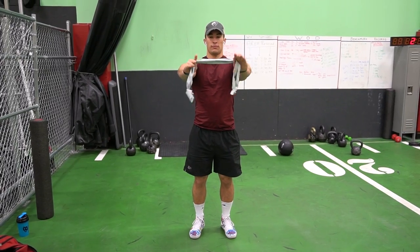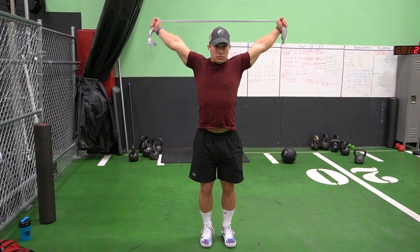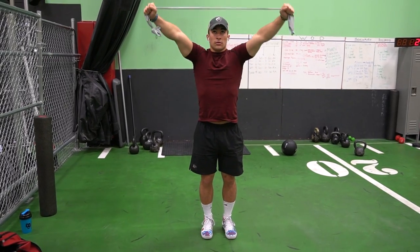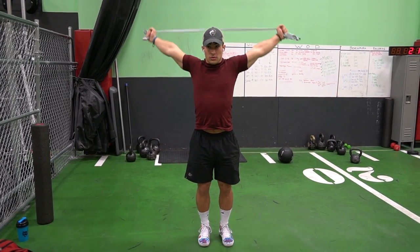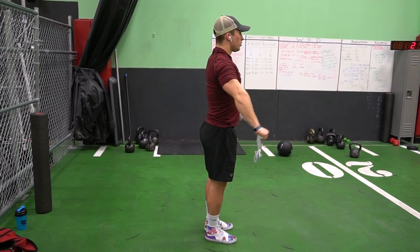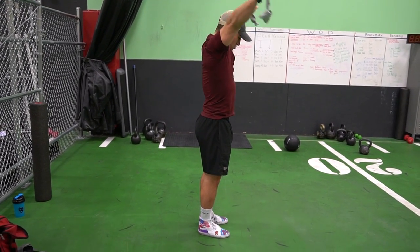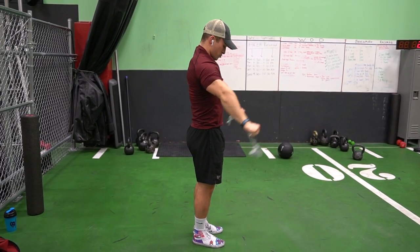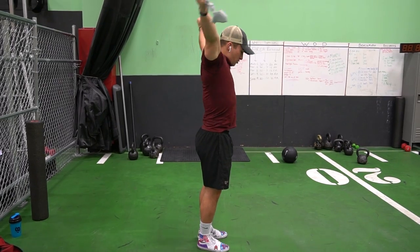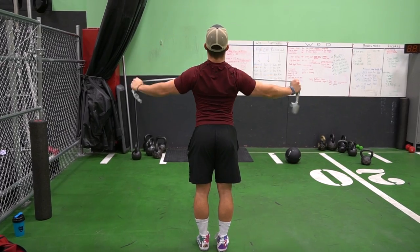Then I like to do what they call band circles — you see people doing this with sticks, but I do it with the band because my mobility isn't that great. Looking at this, you're probably thinking my right shoulder is completely immobile — way worse than my left one — and I'd agree, it is pretty bad. But it has gotten a lot better from what it used to be. I've been improving it pretty much every single day and I'm really proud of that progress.